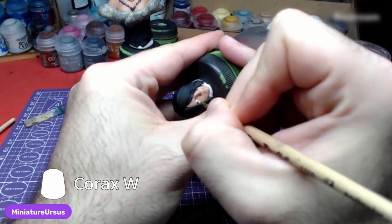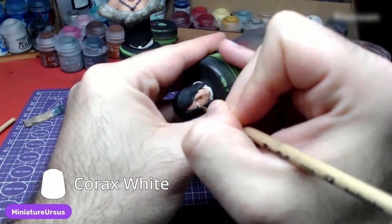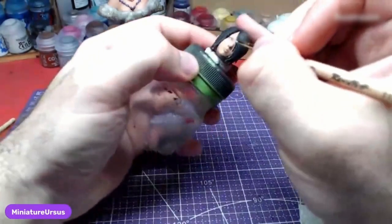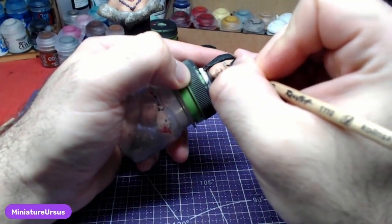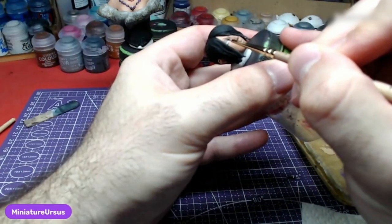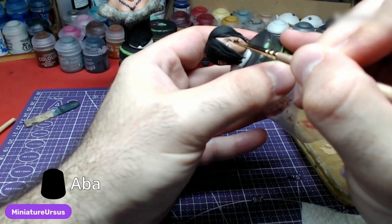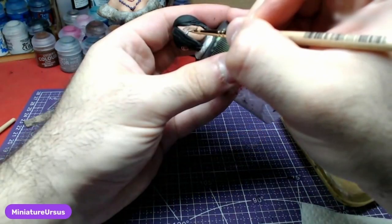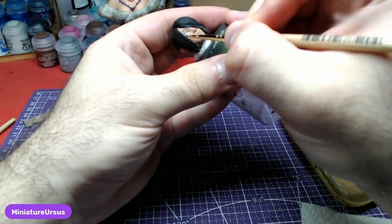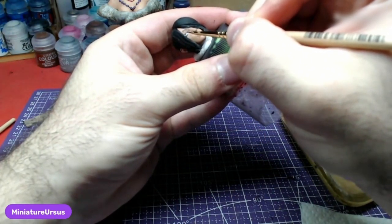Corax White will be used to paint the sclera of her eye. Using a small brush and Abaddon Black, we shall paint the eyebrow and the eyelashes. In case you paint over the eye, apply Corax White to correct it.